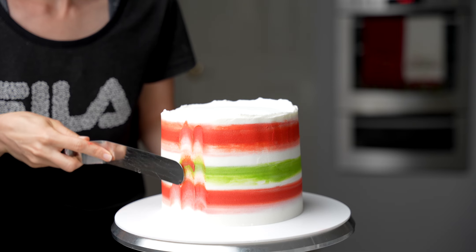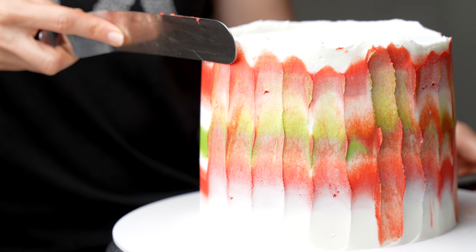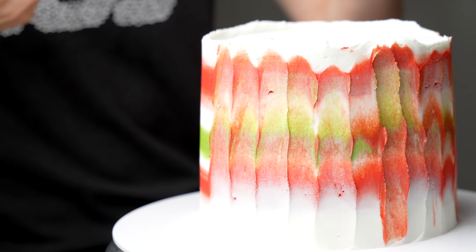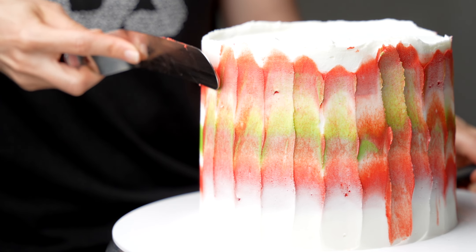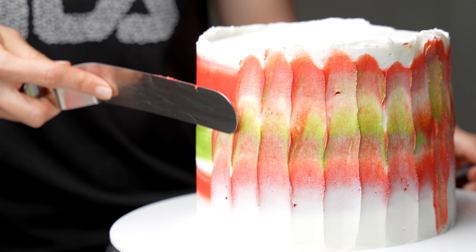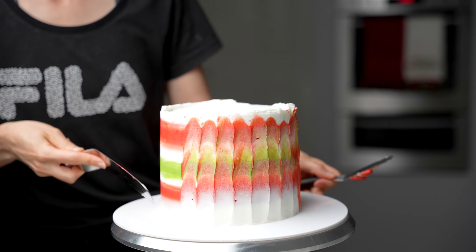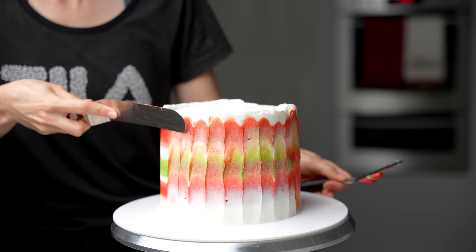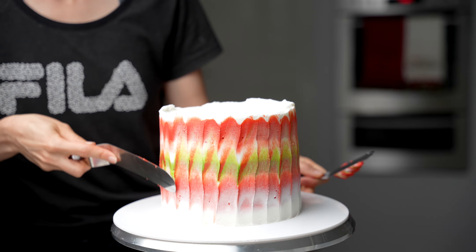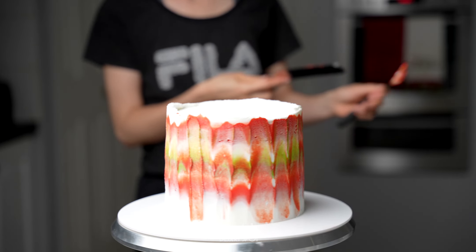I tried wiping off the excess into a tissue, as you see there, and I also tried using a second spatula to scrape off any frosting left over on the spatula. I found that the third option was actually the cleanest and produced the best results, with the swipes always looking more or less the same as the previous one. So a tiny spatula just scraping off the excess seemed to work the best.